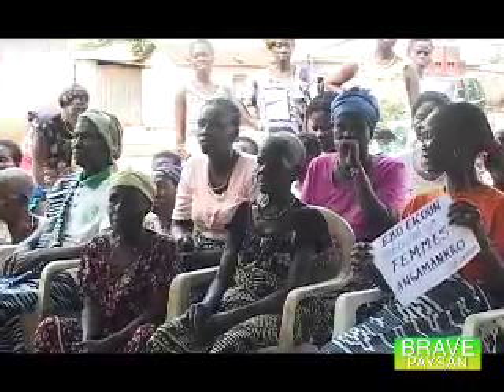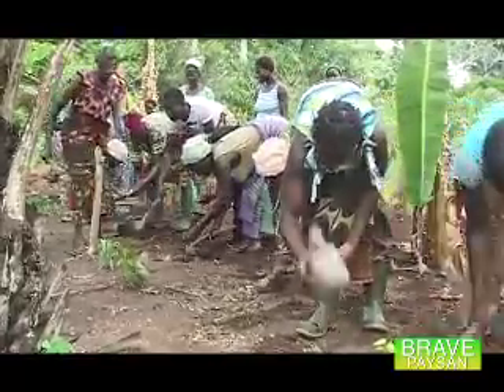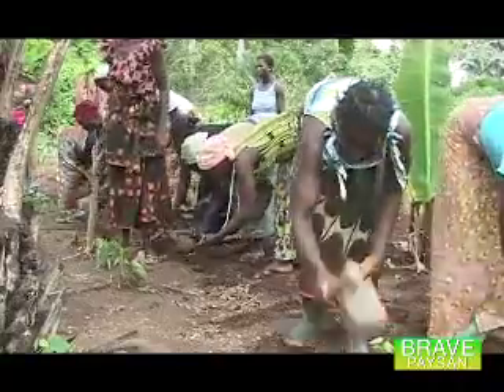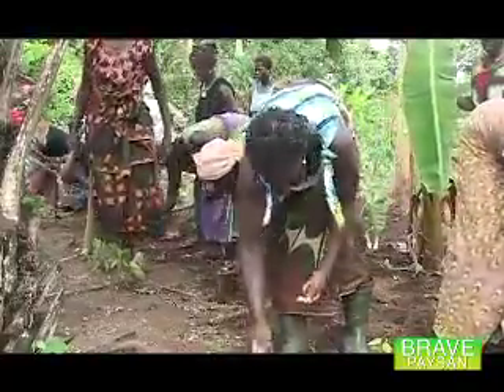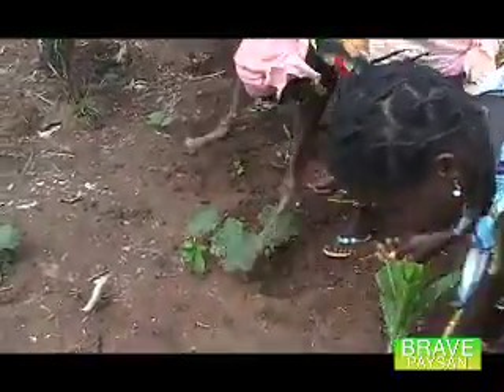Ce qui motive les femmes dans cette ardeur au travail, c'est la revendication de leur autonomie ainsi que la scolarisation de leur progéniture. Quand on travaille un à un, on ne gagne rien. C'est ça, on s'est regroupées pour travailler ensemble, pour pouvoir avoir de l'argent pour nos problèmes. On est au nombre de 144 femmes. On a fait 10 groupes. Chaque samedi, on va chez une personne, et on voit que comme ça, nos travaux avancent et on gagne aussi de l'argent.